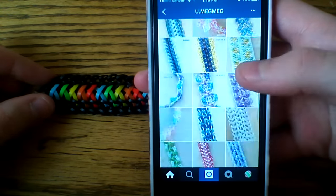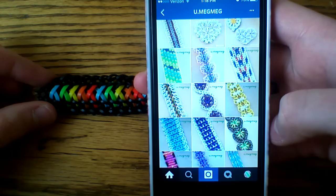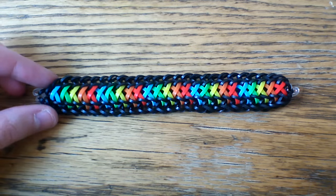I will have her name in the description box below. You can scroll through her Instagram profile, like her photos, and give her a follow, and then we'll go ahead and get started.